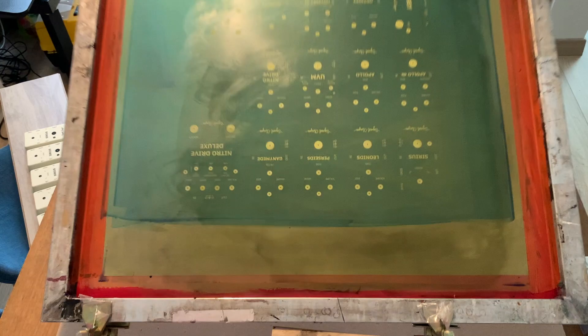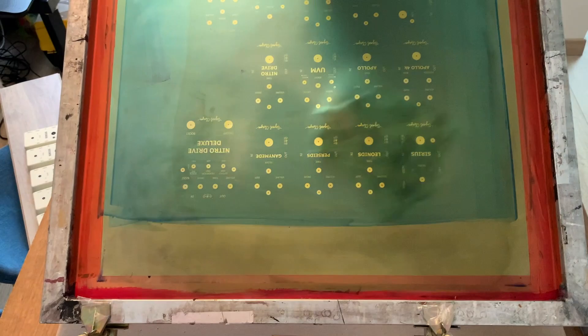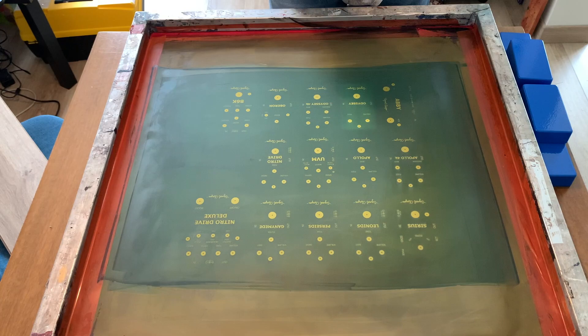You really have to make sure you get all of the ink out, because if it cures in the screen, those holes get gunked up and you won't ever be able to print through it again.